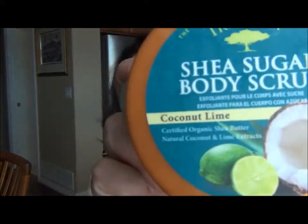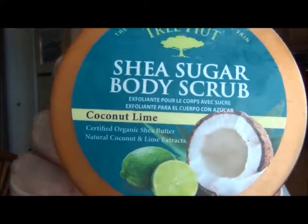So I got this one too and it's much better — I can actually feel it scrub before the sugar dissolves. It's the Tree Hut Shea Sugar Body Scrub in Coconut Lime. It smells divine, it's also hydrating and moisturizing, but the sugar gives you time to scrub your skin before it dissolves. I really like that one.